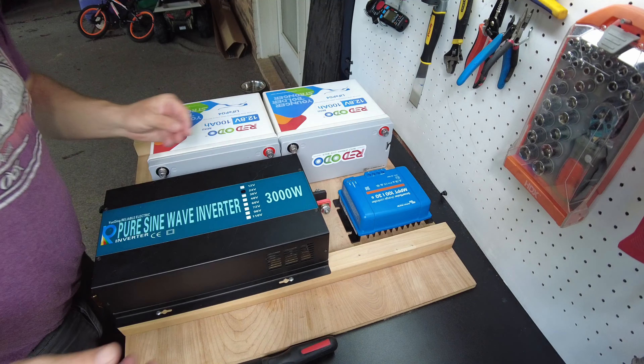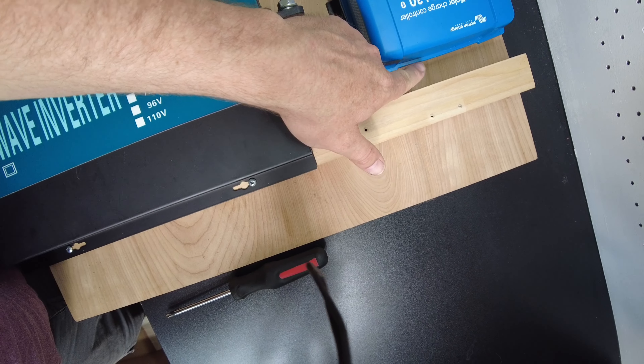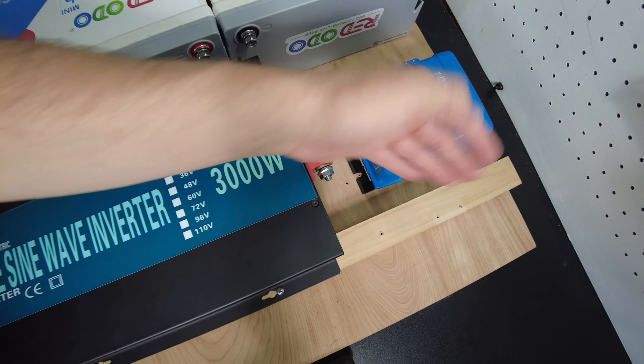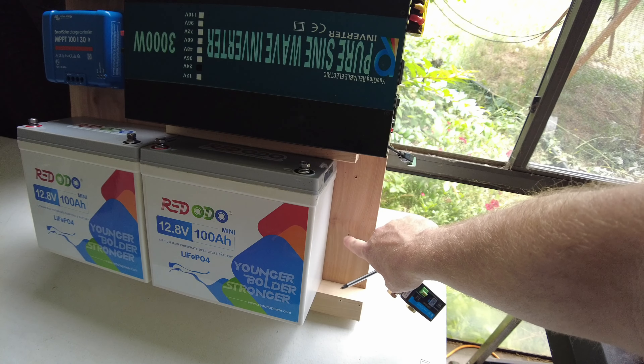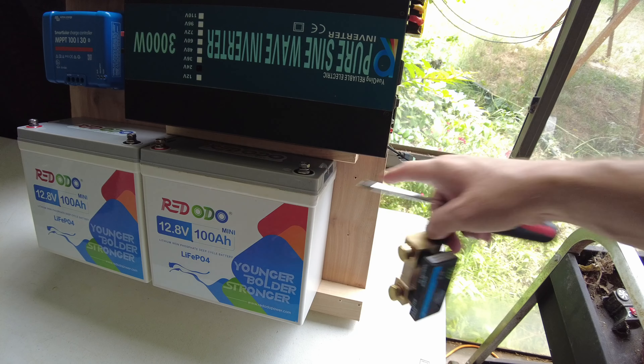The inverter is locked into place, and we'll put the charge controller over here. You do want some space above the charge controller — don't block the top. It needs airflow to go through the bottom and out the top. The shunt will go near the main battery negative terminal.